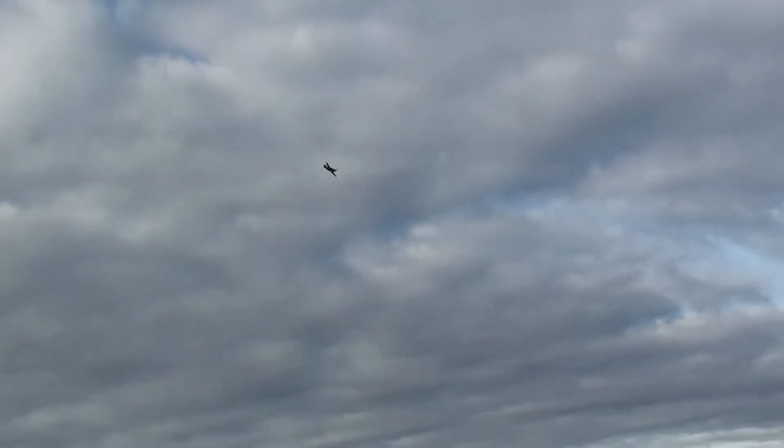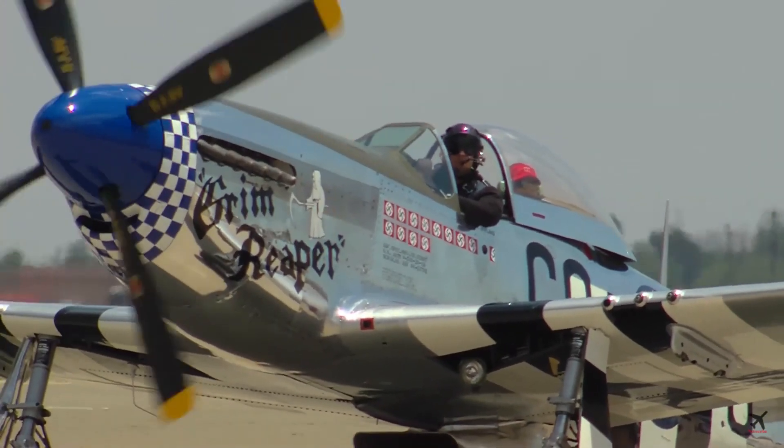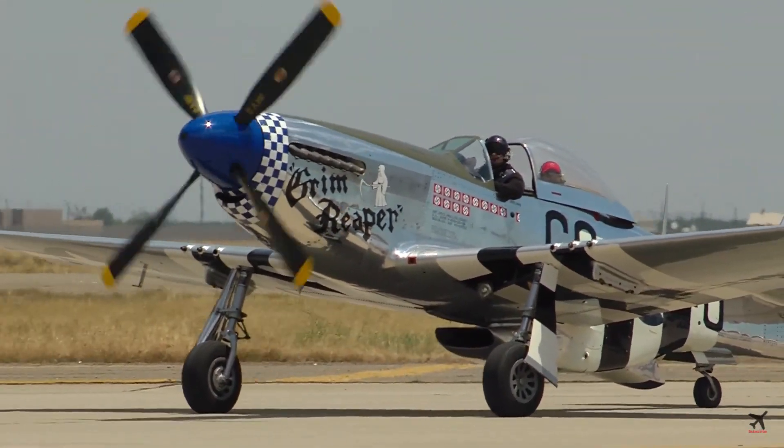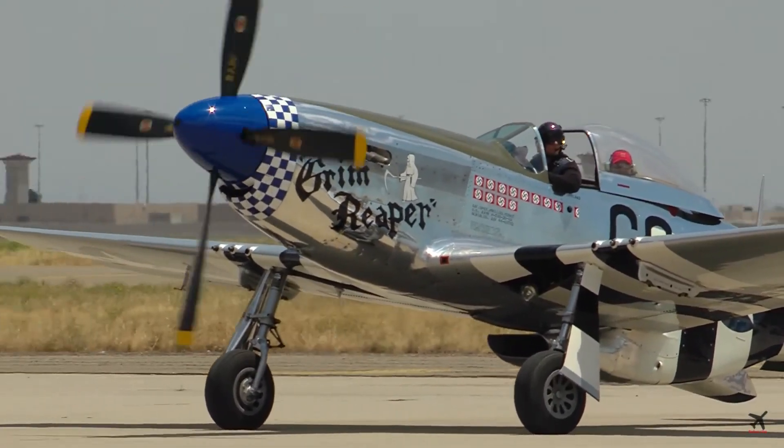Some people believe that it is the radiator intake which creates the whistling sound of the P-51. However, all Mustangs have it, but not all whistle. This is because some Mustangs' gun ports are covered up.